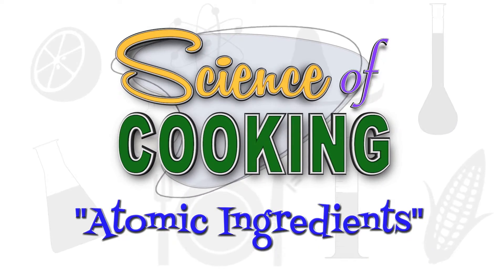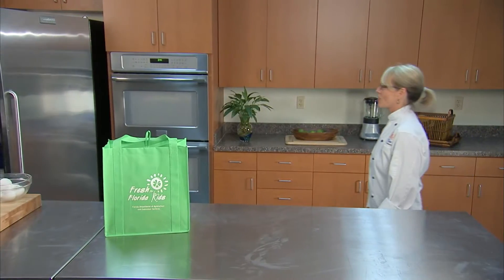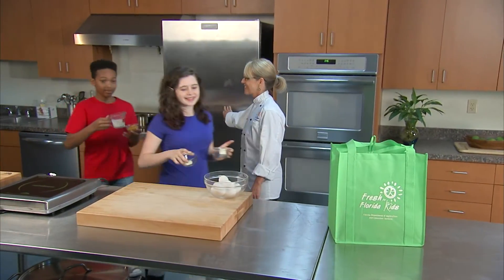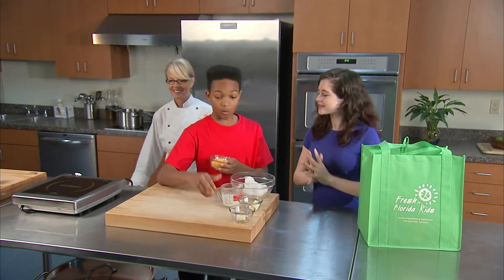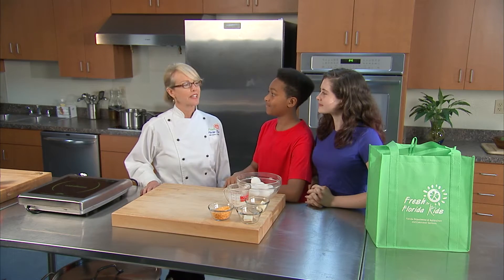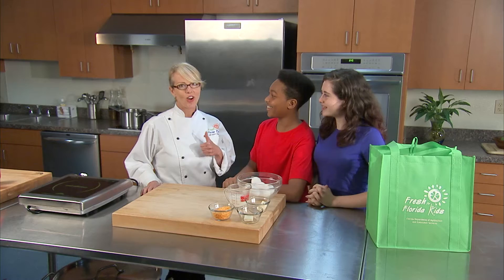To help us conduct today's scientific experiment, we've invited Chef Paula from the Florida Department of Agriculture and Consumer Services to prepare a nutritious breakfast to start the day off right. Hi, I'm Chef Paula. I'm joined today with Julian and Trinity. Are you guys ready to cook? Yeah! Awesome.